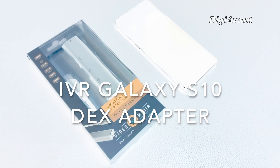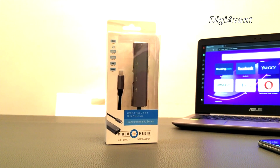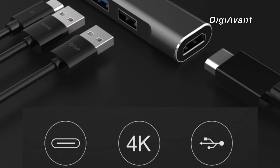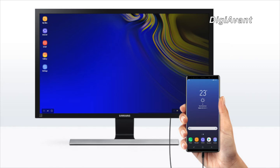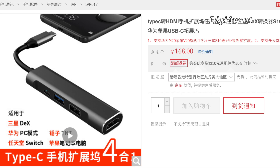Hey guys, this is Jimmy. In today's video I'm going to show you an amazing Galaxy S10 DeX adapter from China. This amazing gadget transforms your Galaxy S10 into a desktop workstation, and it costs only 20 US dollars.